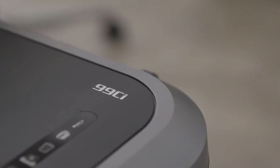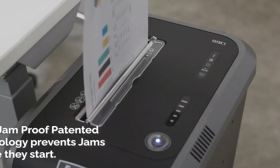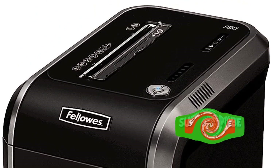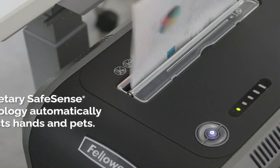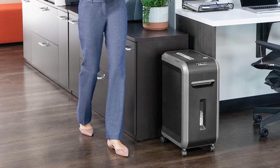It satisfies P4 security requirements and has cross-cutting capabilities that can handle thick junk mail, CDs, and credit cards. In addition to being effective, this heavy-duty shredder lasts for years with regular maintenance. One reviewer said it's used numerous times a day every day for shredding rubbish mail, business documents, etc. It hasn't jammed once in more than six years, and it's never needed any maintenance or repairs beyond emptying the bin and lubricating the blades every time the bin is emptied.